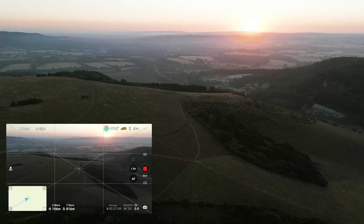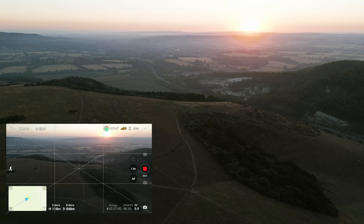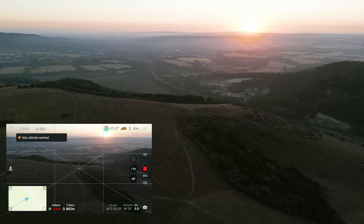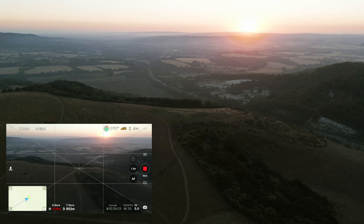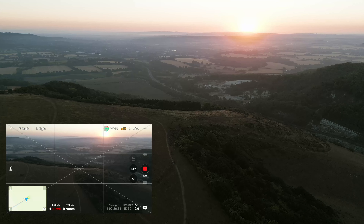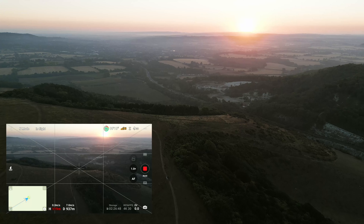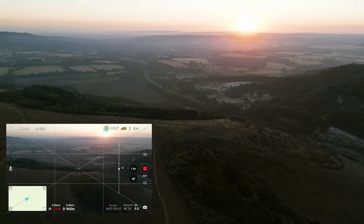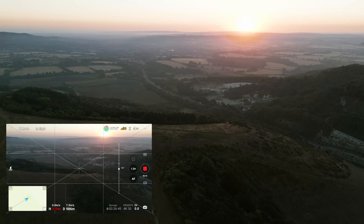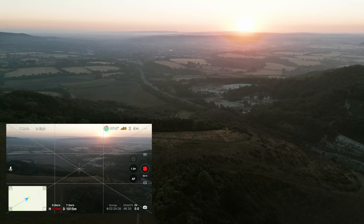As you can see I'm actually dropping signal level because of a big hill, so I'm also increasing the altitude of the drone to gain a couple of bars back. But as you can see, that's the maximum height I'm allowed to fly in the UK. I still don't have full bars of signal but I still have enough to push this drone as far as I can, so I'll carry on going.